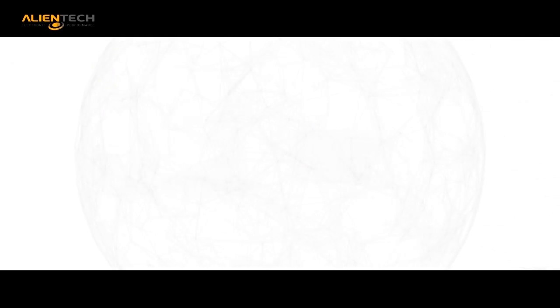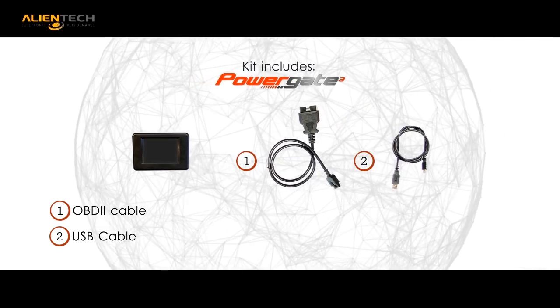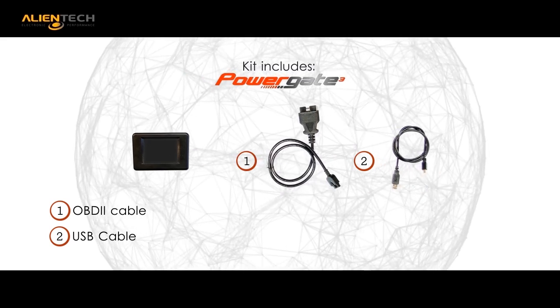PowerGate 3 includes one PG3 handheld programmer, one USB to PC cable, and one OBD compatible cable.